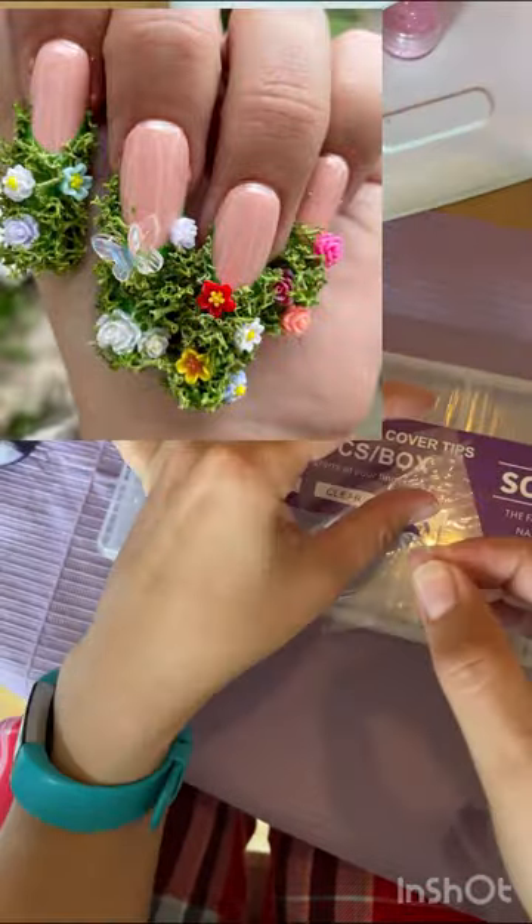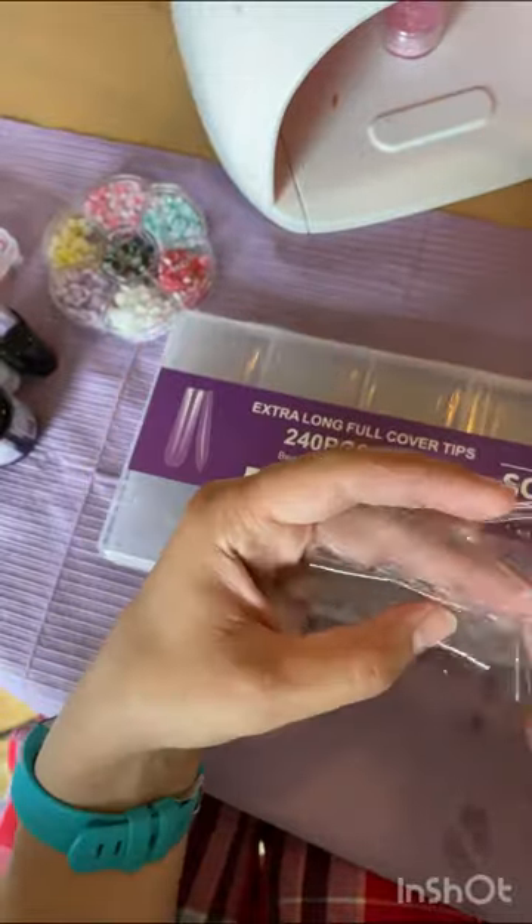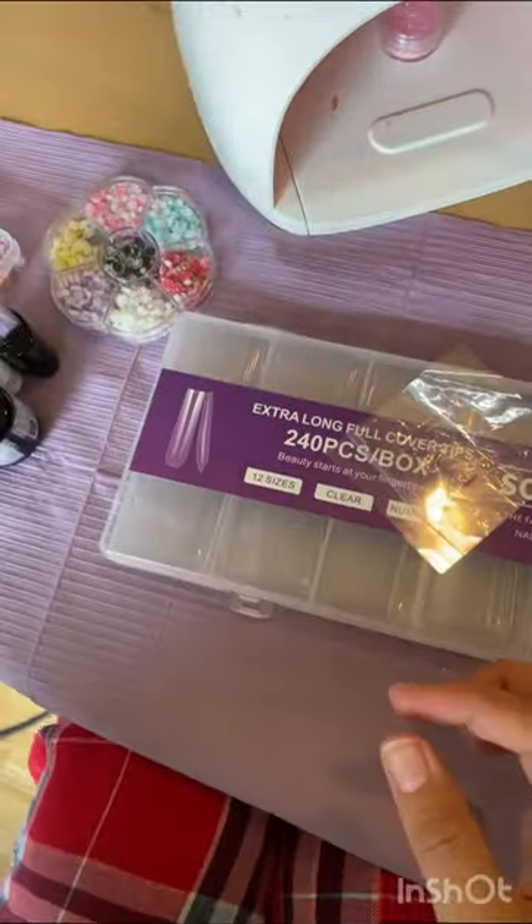Hi y'all, so today I am trying some moss or garden nails — I'm not quite sure what you want to call them. I saw them on a video by Long Hair Pretty Nails.